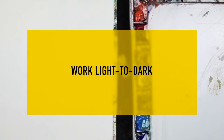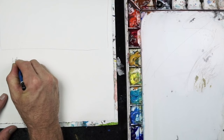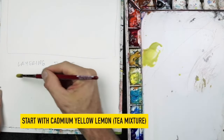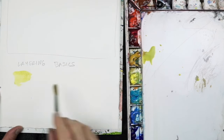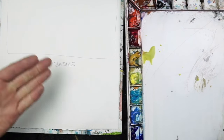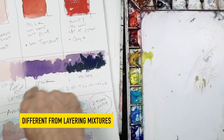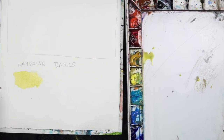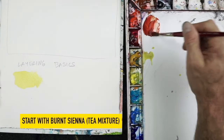Working light to dark is another good idea to put to use when watercolor painting. I'll give you several examples of what I mean. I'll begin by putting down a tea mixture of cadmium yellow lemon, which will be very light in value for two reasons: cadmium yellow is inherently a light value, and a tea mixture is very weak, so you're dealing with a color that's light and a mixture that dilutes it even more.